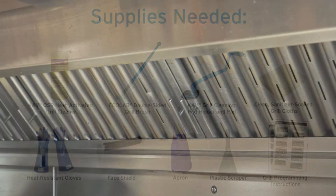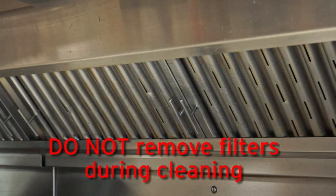Before we begin, it is important to note that you should not remove the grill filters during cleaning. Cleaning without the filters can cause severe burns or fire.